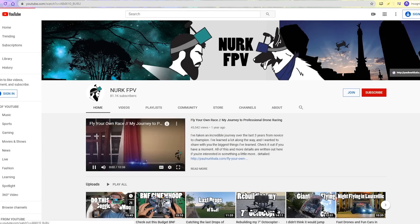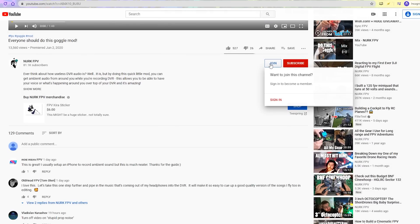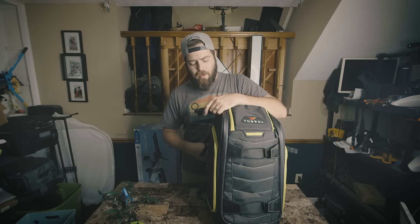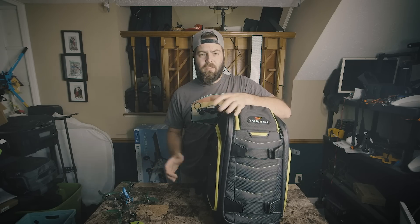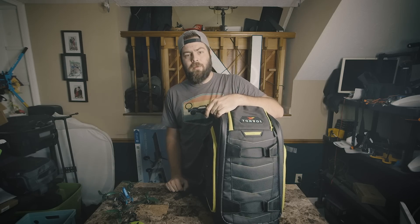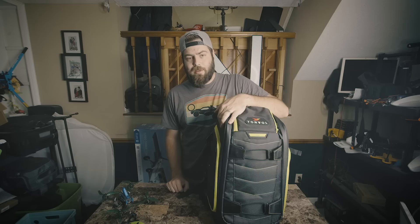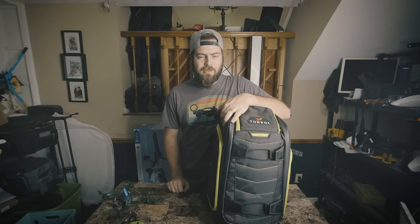To become a member, just click the Join button below and it'll walk you through the reward tiers. Thanks for considering it — making videos for you is awesome but I need to find more sustainability to keep pushing more content. Thanks for watching, and stay flying.